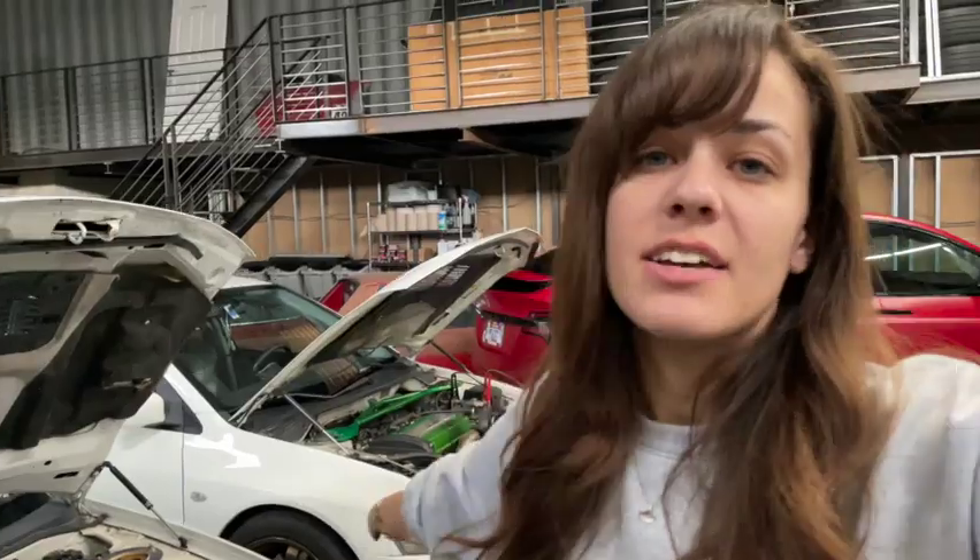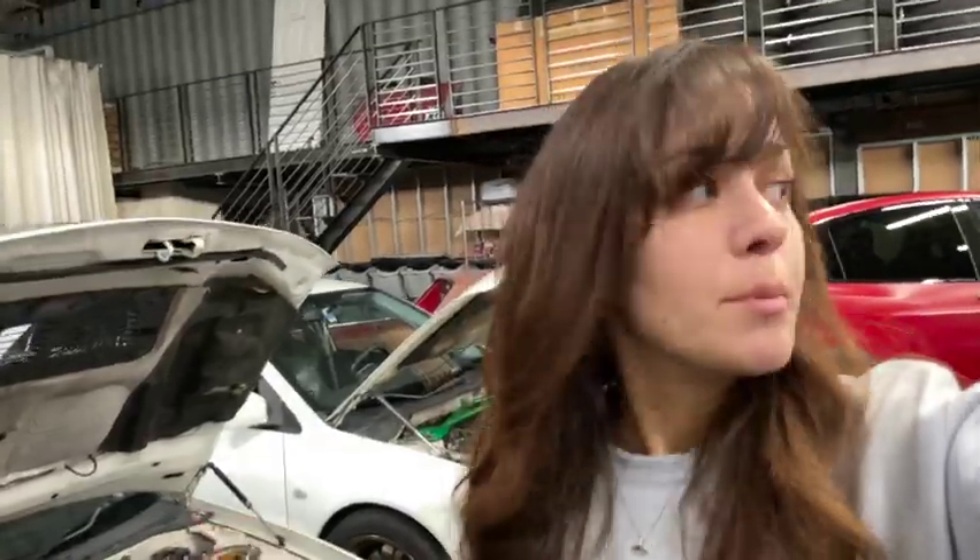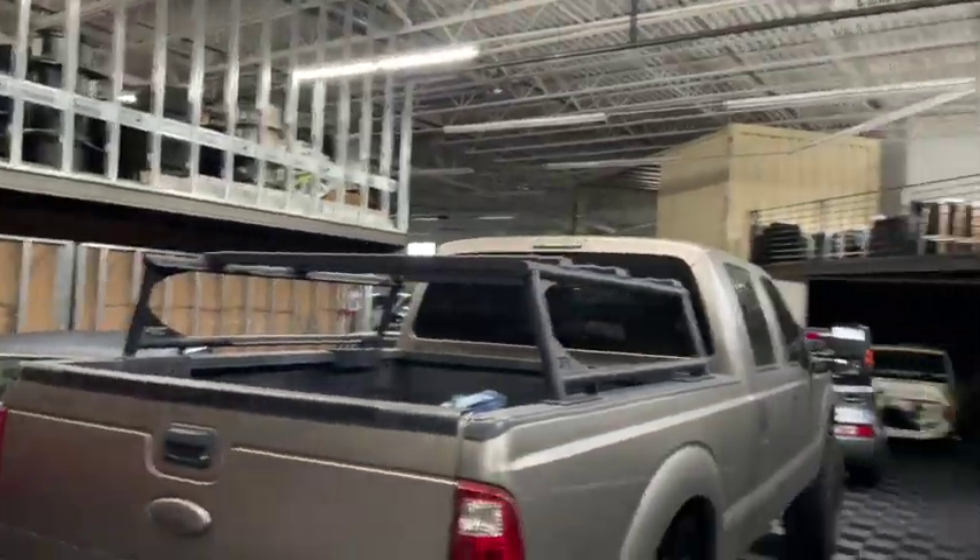I'm going to put the Evo4 back together and take the Evo8 to go do a photo shoot. I'm going to put this back together just so it can be pulled in and out every night, since this is my work space, so it needs to be movable.